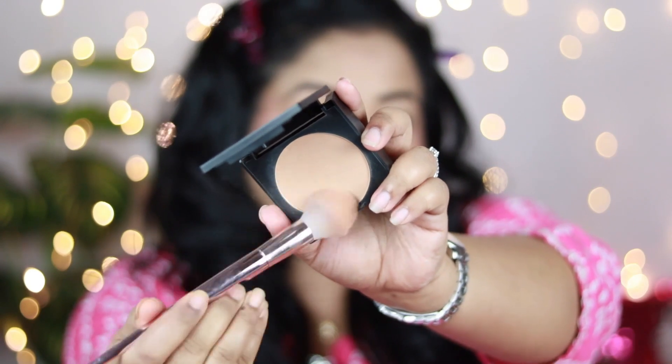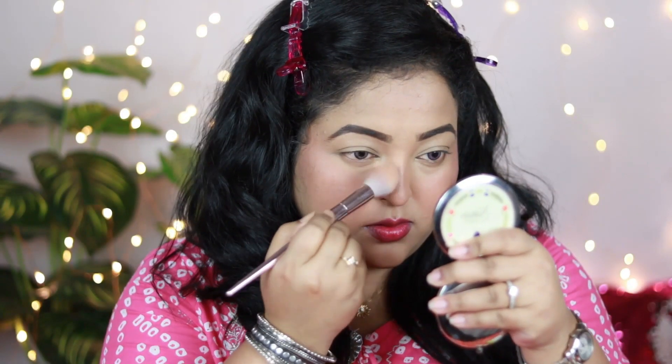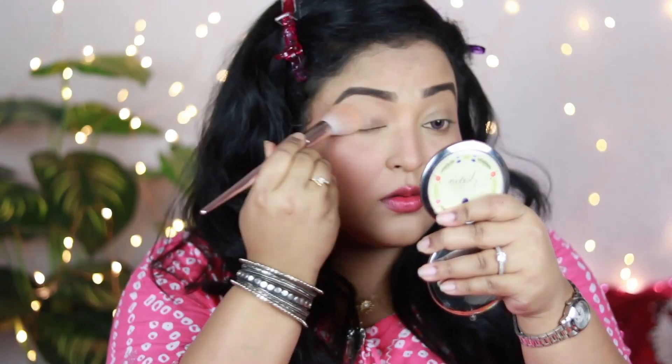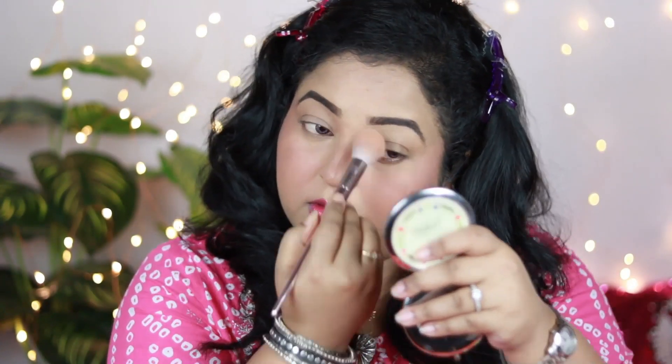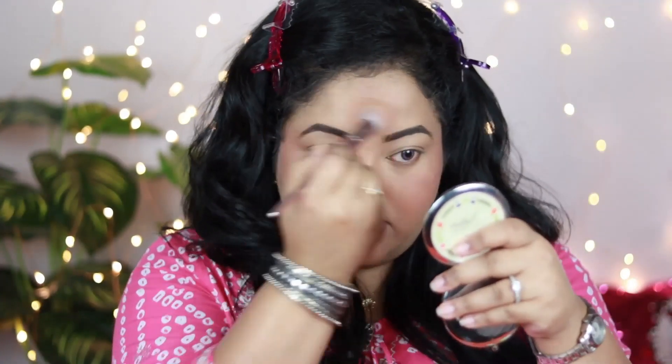I'm using Sugar Dream Cover Mattifying Compact in the shade Choco Cino — one of my favorite compacts because of its texture. I'm going to set my under eyes and the T-zone of my face. Since I've put a cream blush on, I'm not setting my overall face — just the areas where I applied concealer, because the T-zone gets the most oily over time.